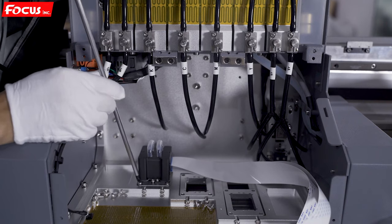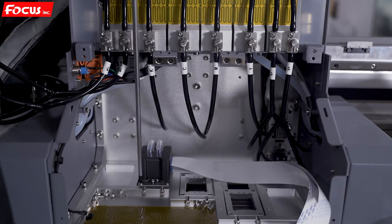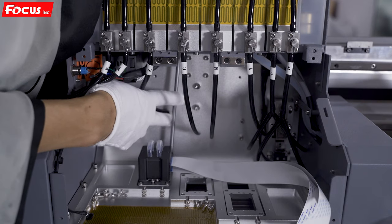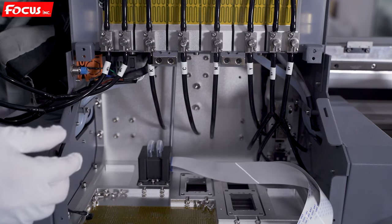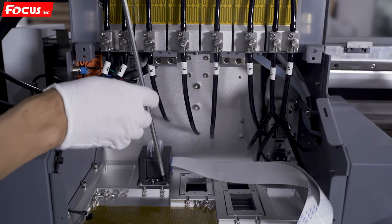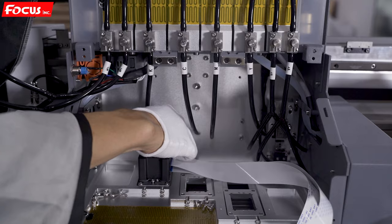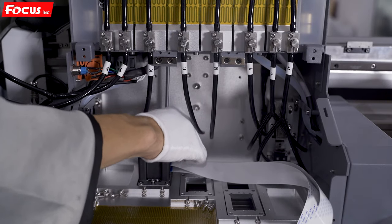Then we install this one, and then we fasten the last one — the print head position. After we lock it, we make it a little bit tighter for each, also by the cross way, to lock a little bit tighter. After we make sure it's tight and not shaking, then we connect the print head cable. This step is very important.